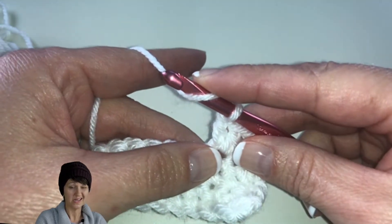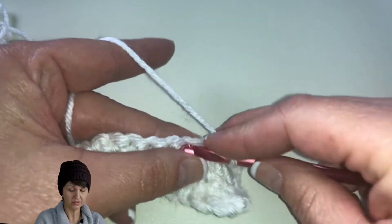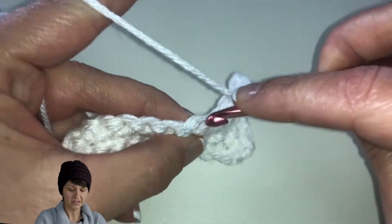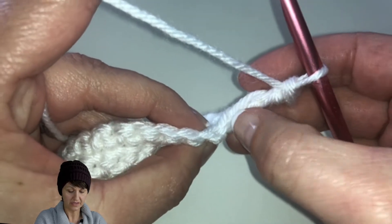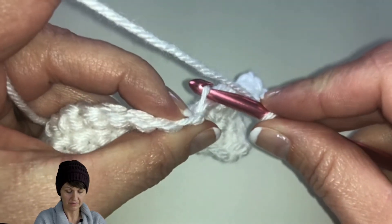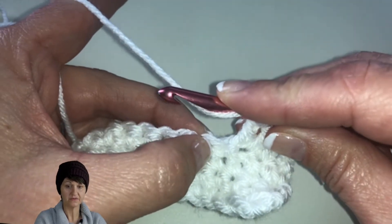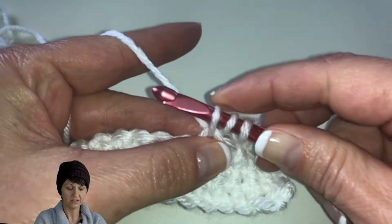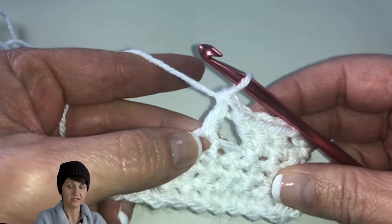After doing the front post, we're going to work the next 28 stitches in the back loop of the stitch. Instead of having two loops over your crochet hook like you normally do, we're only going to have one because we're working in the back loop. Here you can see the V's of each stitch — this side of the V is your front loop, this side is your back loop. So we're going to work in that back loop only, having one loop over our hook when we insert. We're actually going to skip the first stitch and go into the second stitch in the back loop.